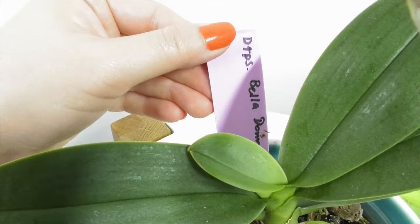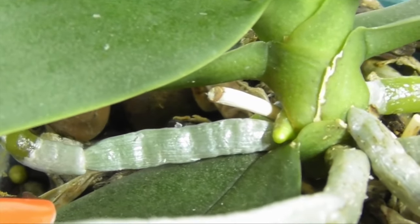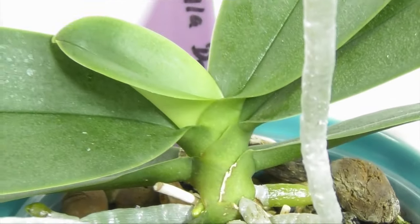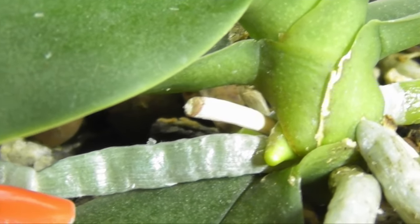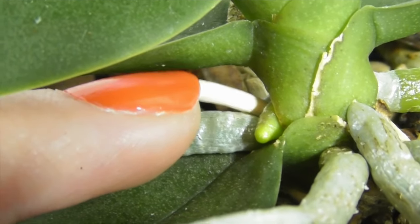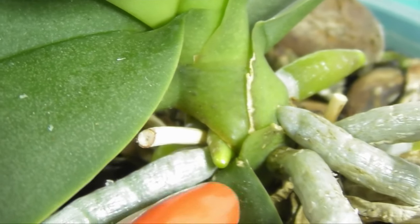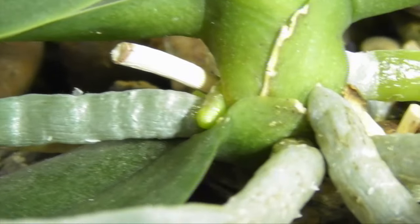The next plant is DTPS Belladonna. I want to direct you to that little nubbin developing in the leaf axle — you can see the remnant of an old flower spike next to it, but the nubbin's tip is round, it's glossy, and it looks just like the other root tips around it, so it's a root. It's also not possible for a Phalaenopsis to spike from a node where it's previously spiked — I've never seen it happen. Additionally, I've had this plant for quite a few years and I know that it spikes in spring, so it is extremely unlikely for it to develop a spike during this autumn season.